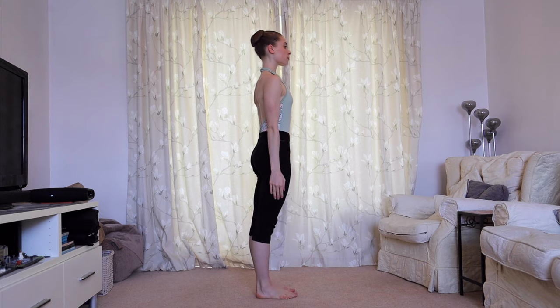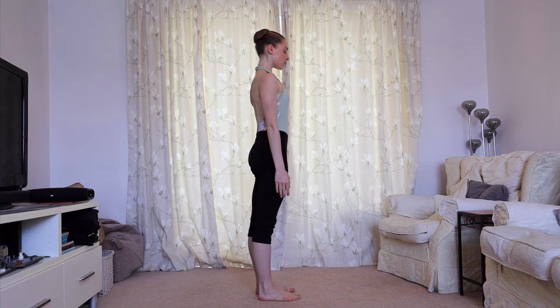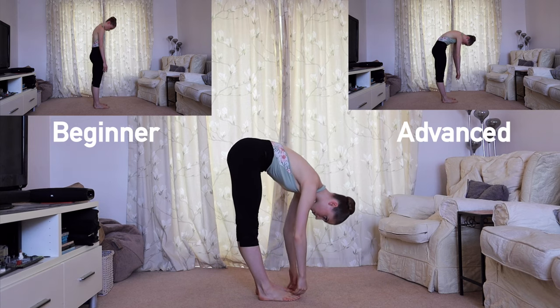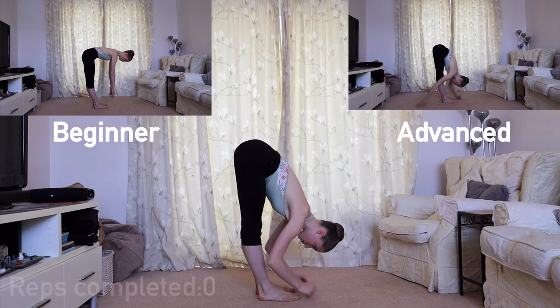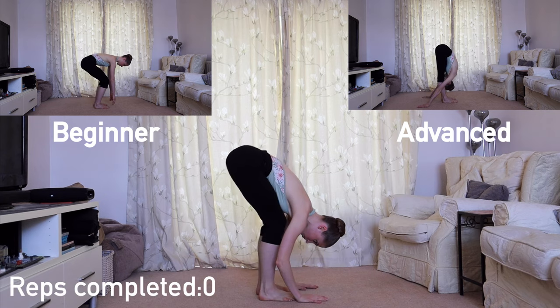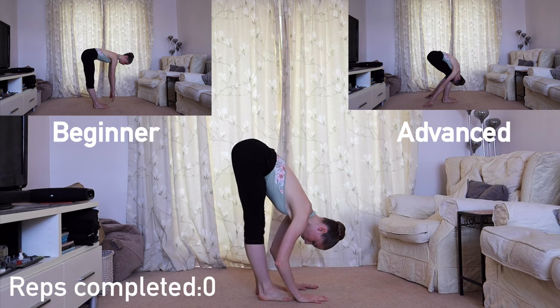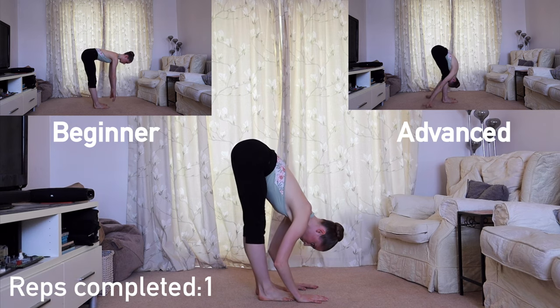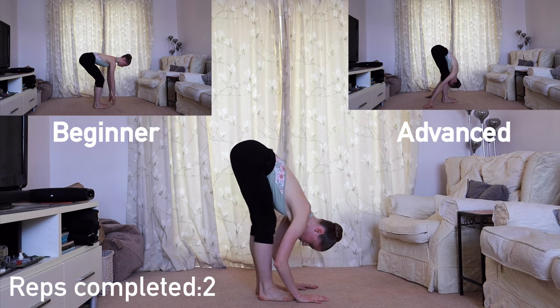We're going to start with some slow roll-downs, rippling through the spine and feeling each vertebra. The aim is to touch the floor if you can. You can see the two variations here of how to make this more difficult or a bit easier. We're going to do four bending and straightening of the knees each time, trying to extend your body closer to the floor.